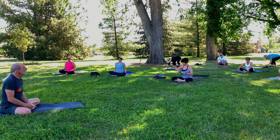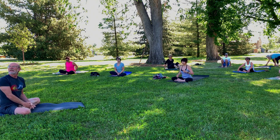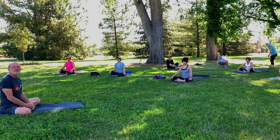Welcome everyone to our 60-minute vinyasa in Harvard Gulch Park. It's a completely cloudless sky, isn't it? Just beautiful.